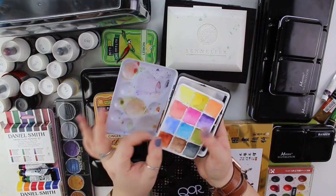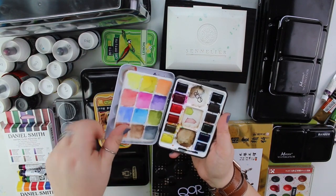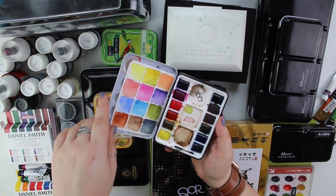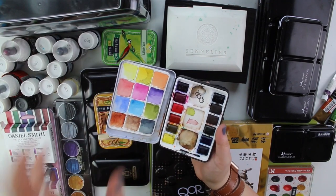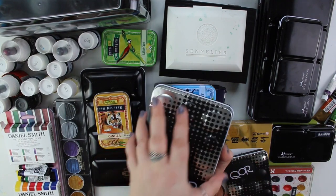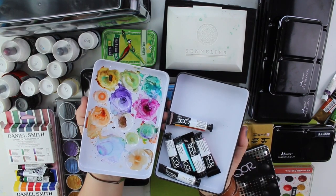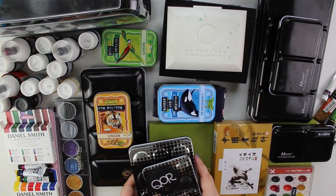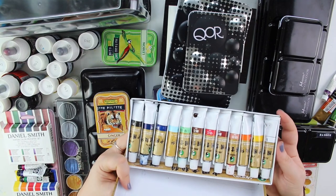I bought this Qor set in Berlin in January. This paint also fell into my tea, which is a hilarious story. It's the travel palette starter set and I bought it for 100 euros, which was way too expensive — I later checked online and it would have been much cheaper. This is my Qor high chroma set — I bought it for my birthday in October and I love it very much.